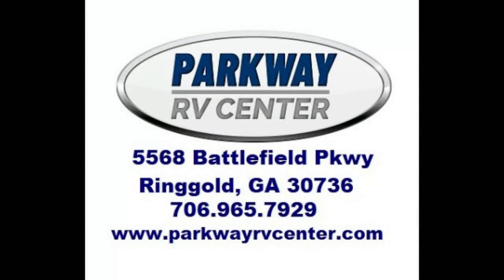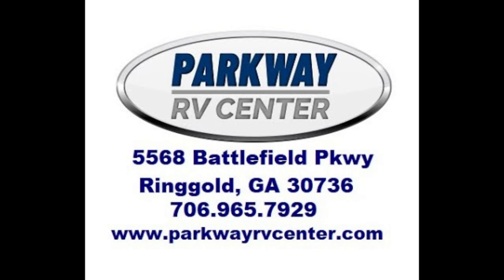If what you've seen in the video is right for you, give us a call at 706-965-7929. Until then, folks, thank you for joining me and have a good one.